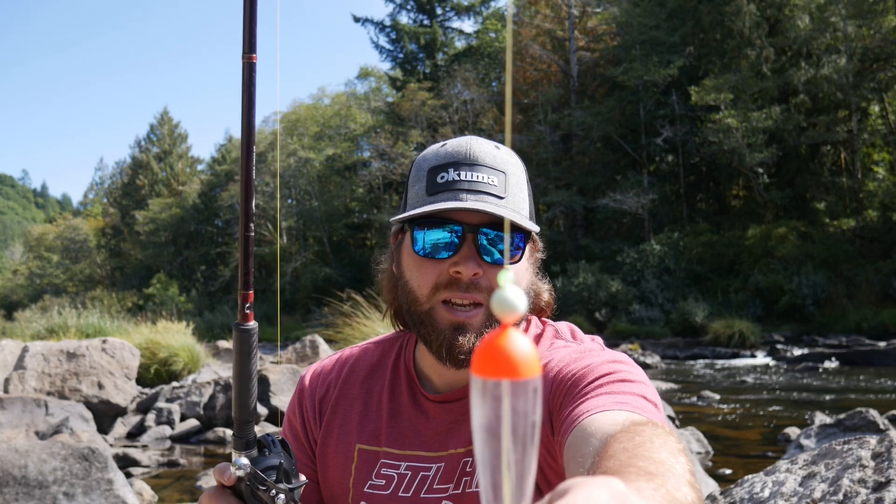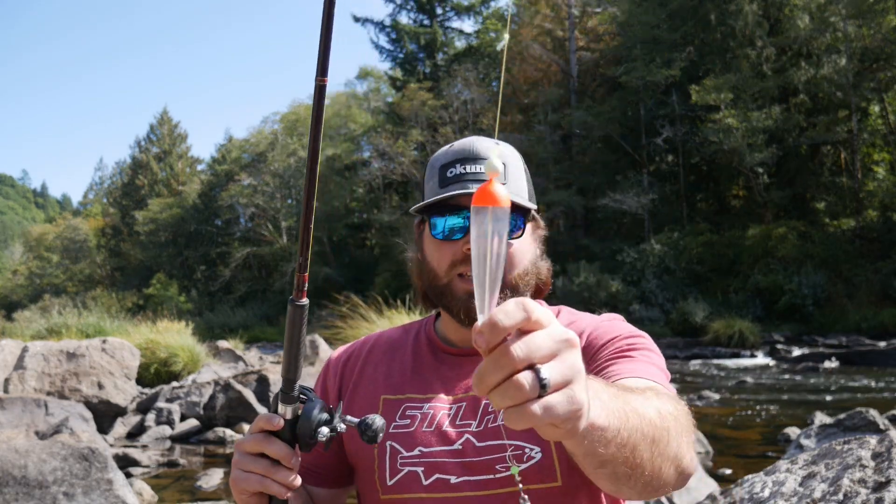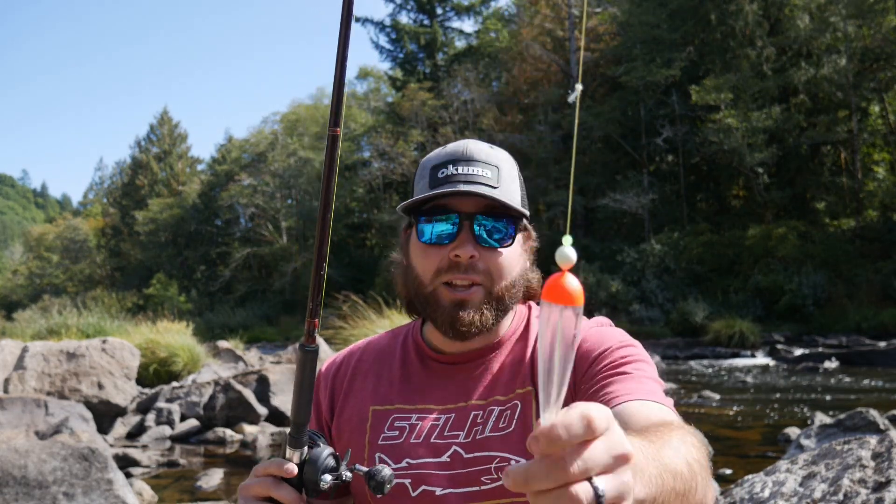Jumping up to the setup, it is going to be so simple. You guys can see here the bobber stop, we have the bead, a glow-in-the-dark corky — so when you're fishing in the morning you can see if you choose to fish right at first light. I'm using a clear drift bobber. The purpose of a clear drift bobber is kind of as explained — it's clear, and clear is just the main word of it.